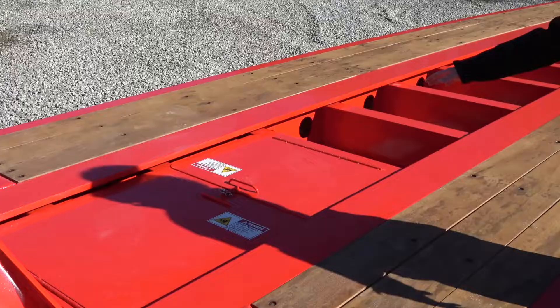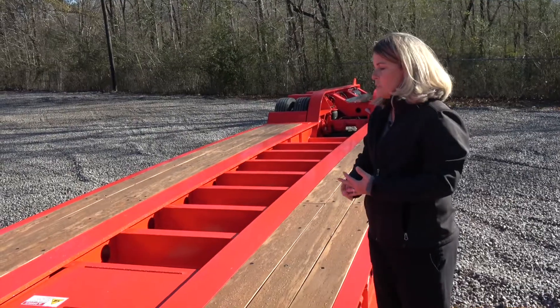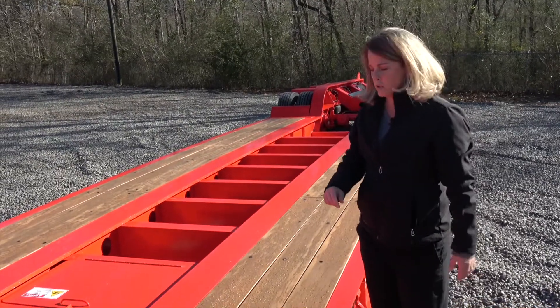Up front here you have two lockable toolboxes so you can store chains, binders, any kind of wood blocking that you might need on a job site.